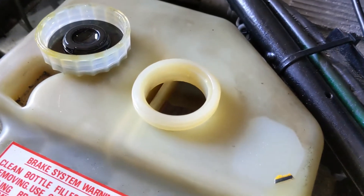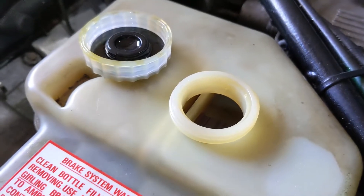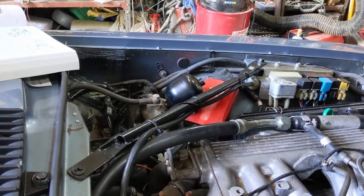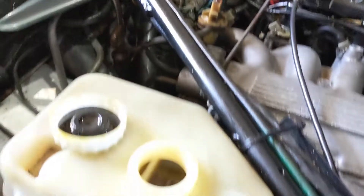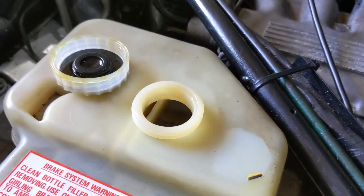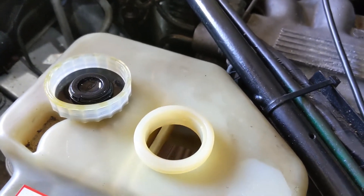The reservoir has gone down again — that's interesting. So the accumulator is now fully charged; the motor ran for some time. And yet I really would have expected that the back brakes would have worked far earlier if that was working properly.